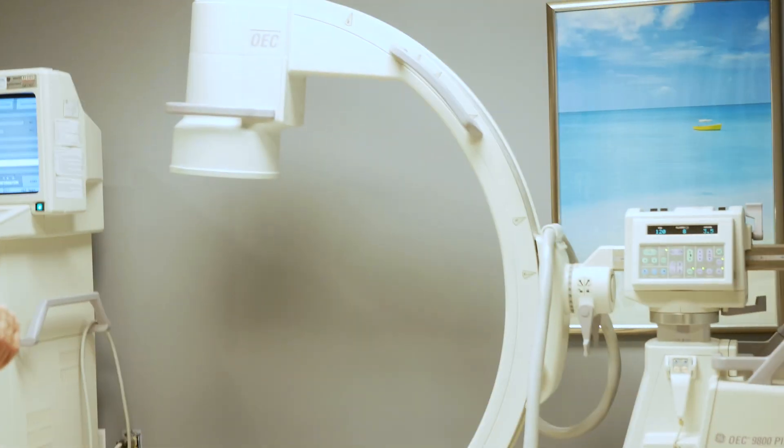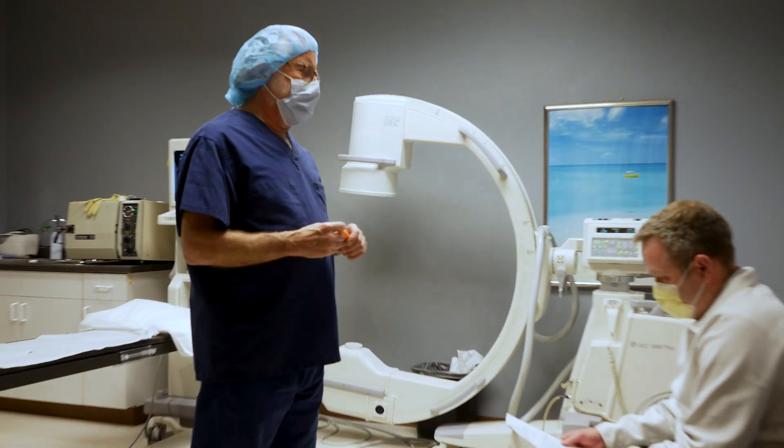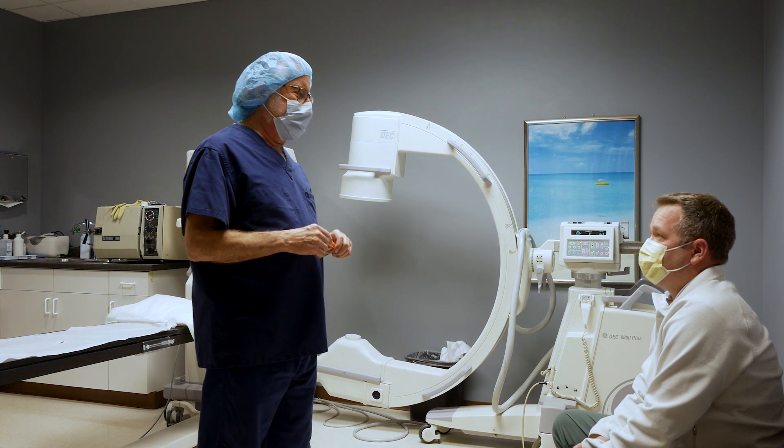It's a little irritated right here, but I think that's going to settle. Let's get you back with me in a couple of weeks for a post-procedure check and see how you're doing.